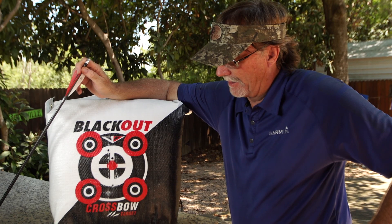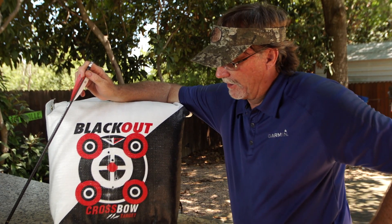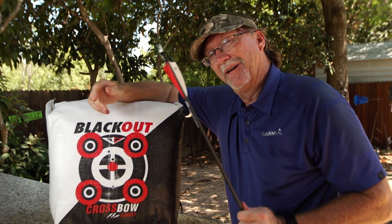When you start looking at a crossbow target, take a look at this Blackout crossbow target. I think you're going to like the aiming patterns and bullseyes to help you zero in, but the best thing you're going to like is being able to get your bolt out after the shot.